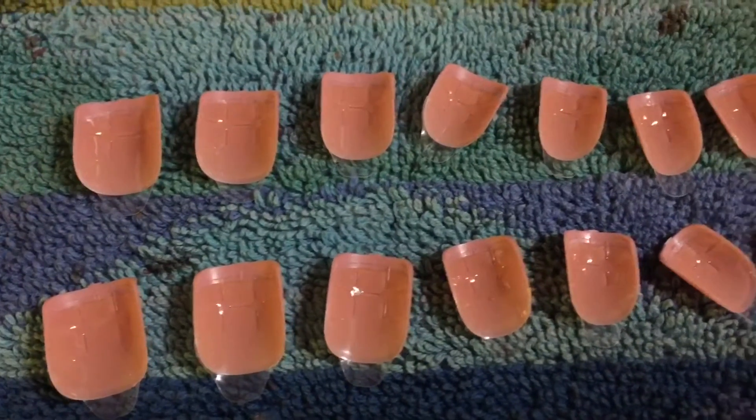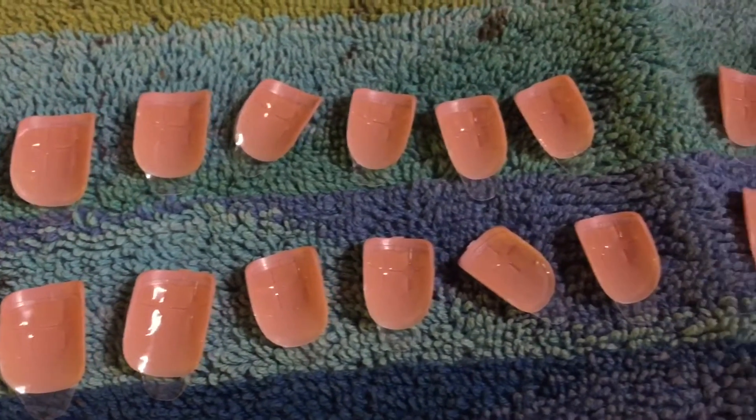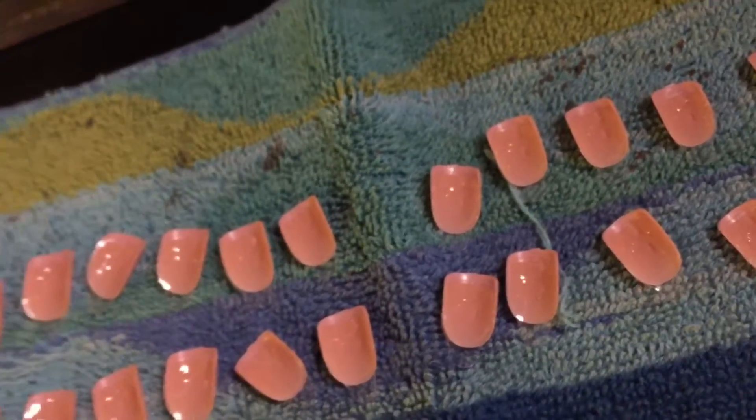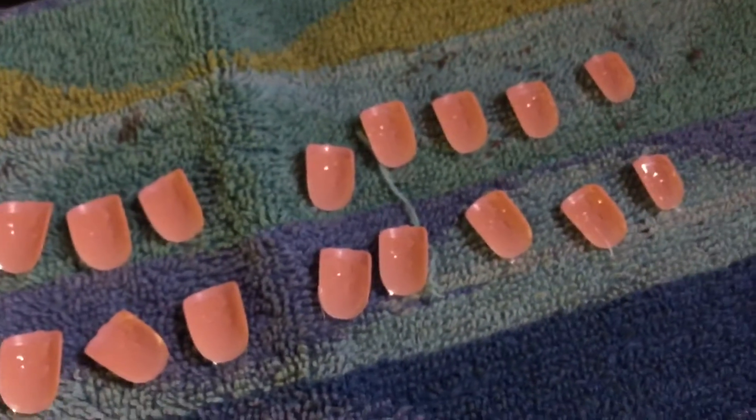Here are all the nails. It goes from zero to 11 — zero is the biggest, 11 is the smallest. So that is a total of 12 pairs, 24 nails altogether.